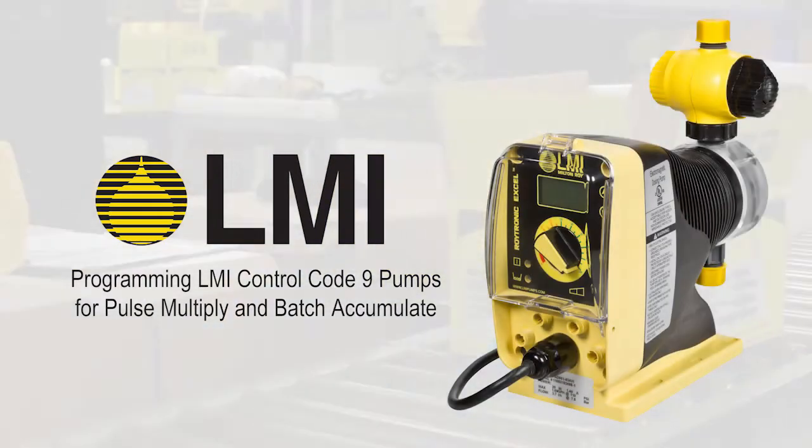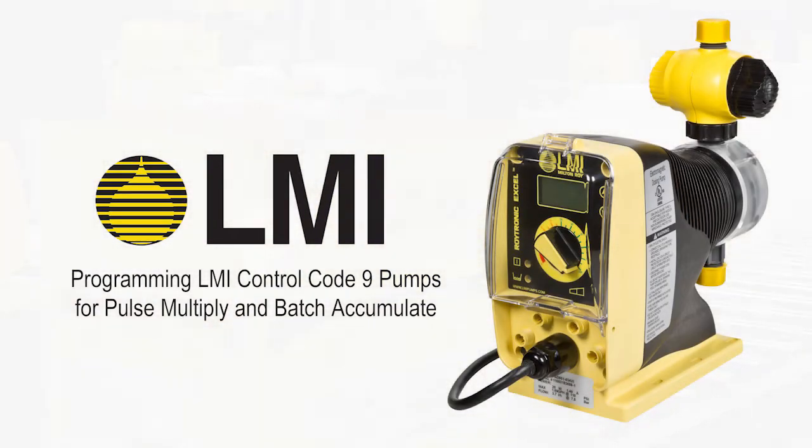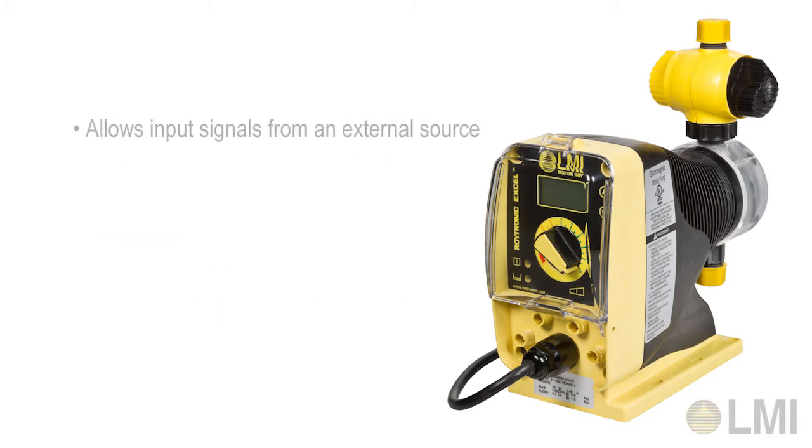Programming LMI control code 9 pumps for pulse multiply and batch accumulate. The pulse multiply and batch accumulate function allows input pulses from an external source to be used to pace your LMI pump. Our example for this exercise will demonstrate pulse multiply mode with a multiplier count of 10.